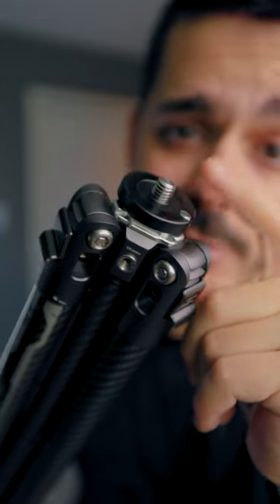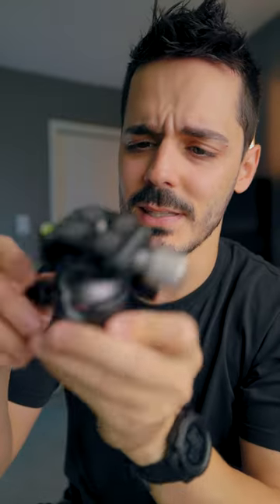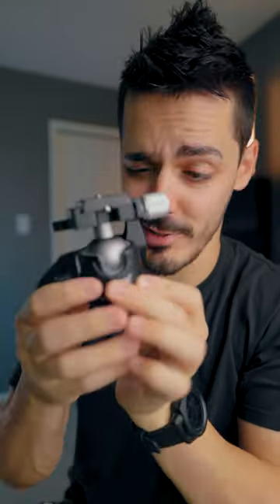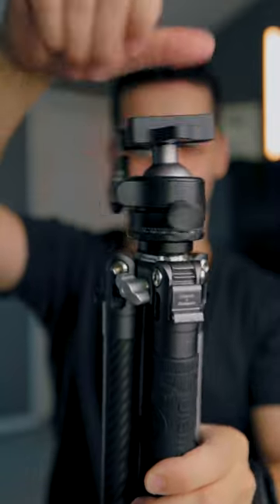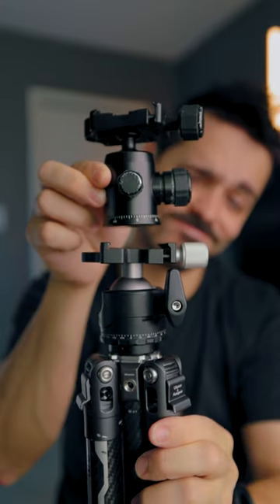Once you take it off, you've got this standard tripod screw. I picked up this tripod head that looked pretty good on Amazon — it was designed to be lower profile. But even just looking at these two side by side, I do feel like this new one is going to be way sturdier and able to hold a lot more weight.